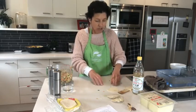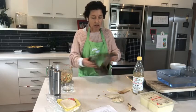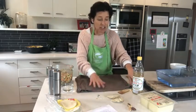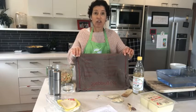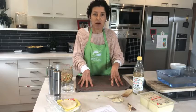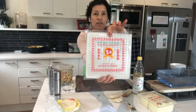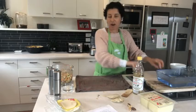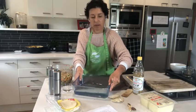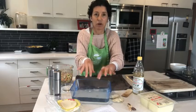Now we're getting on to the gluten-free option. We use rice paper rounds — well, they're actually squares. The key is to have a damp tea towel. I use these rice paper squares — it's an absolute game changer. Round is a lot harder to use. I've actually got boiling water in here, but if you can't handle hot water, make it as hot as you can handle.